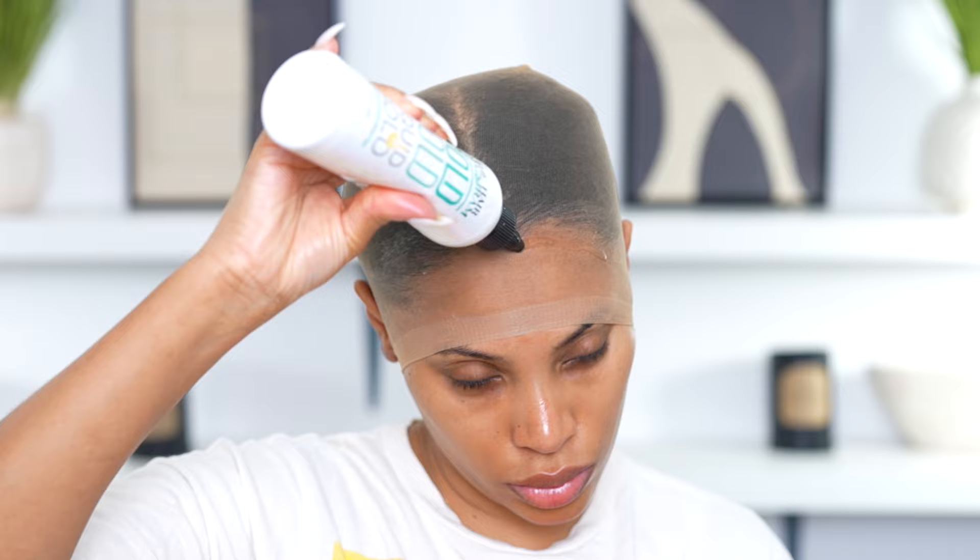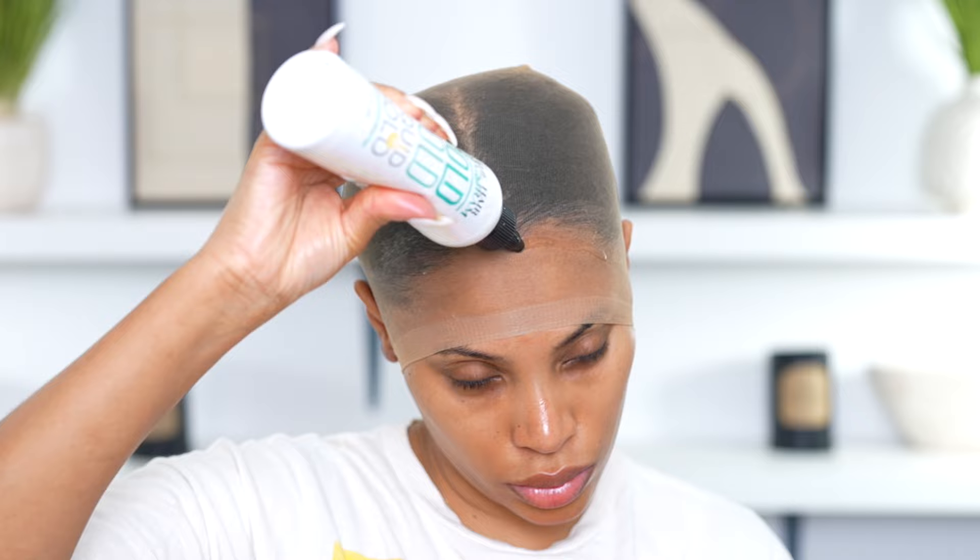The wig cap is already on my head. I don't do cornrows — I have regular braids under here. I went in with my liquid gold to create the ball cap method. You can also use a got2b freeze spray or a melting spray. I don't like using glue because it might pull out the edges.